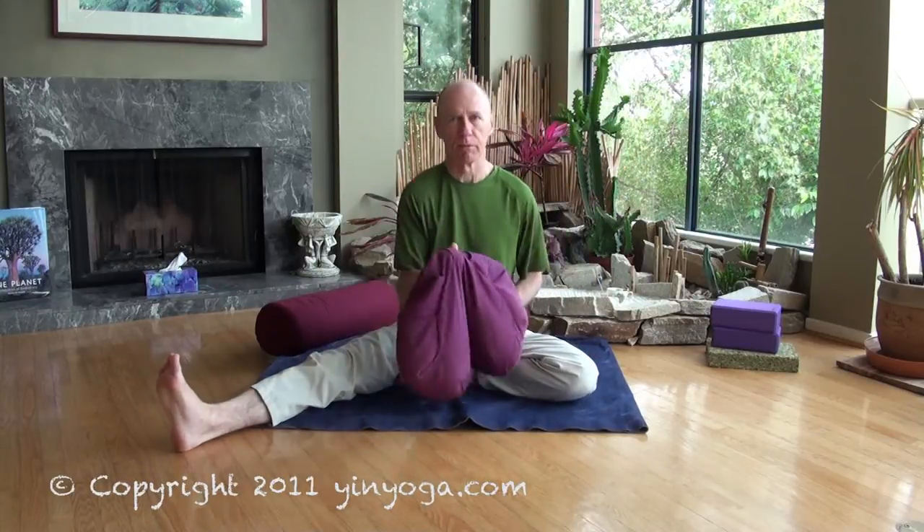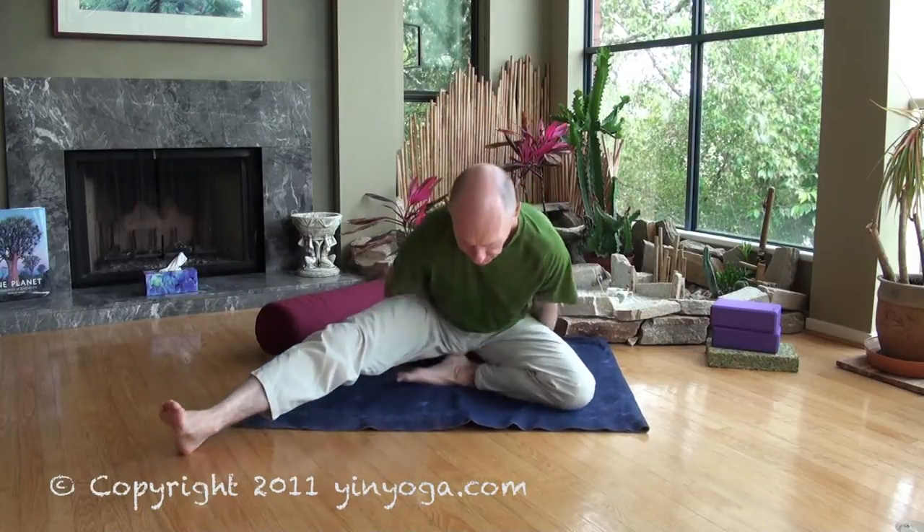Some people should take caution when doing this pose. If you have sciatica, generally forward folding can make the problem worse. So if you have sciatica, make sure you are sitting up on something — get a bolster, a pillow, or even a block. That will allow you to tilt the hips forward a bit, which will tend to take the stress away from the sciatic nerve.